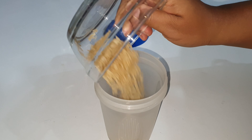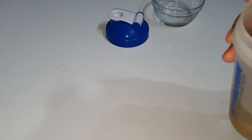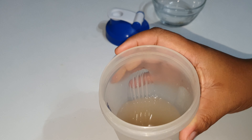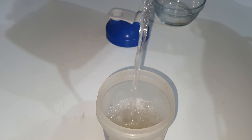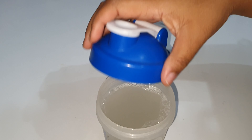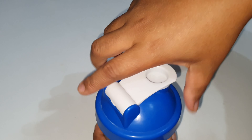I put a handful of rice in a container, then I rinsed the rice to remove the dirt. After that, I added hot water and covered the container and let it ferment for two days. I put it in a closed area so it can ferment quickly.